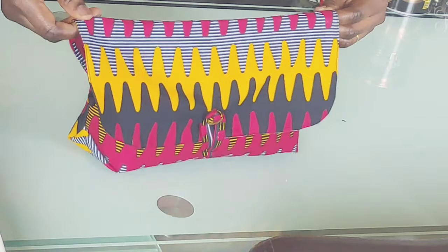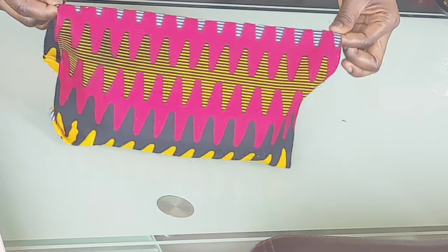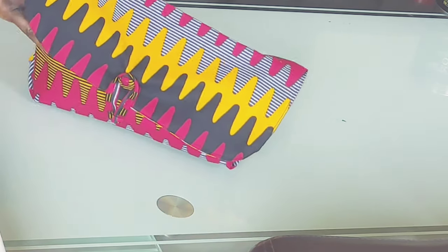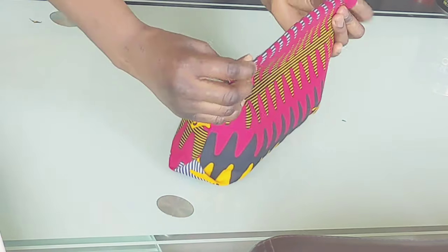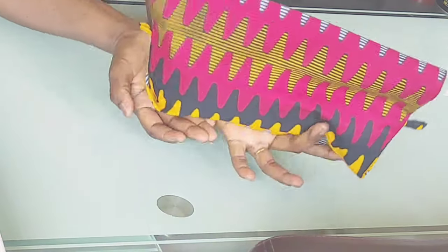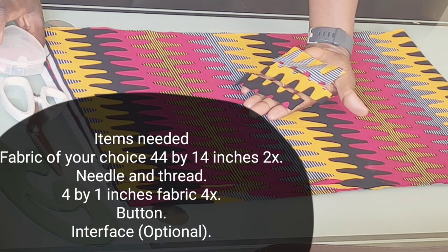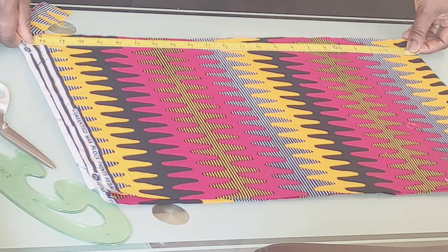Hello, welcome to my channel. On today's tutorial I'll be showing you how to make this lovely beautiful bag. As you can see it's got beautiful colors, and this bag is going to take you just 15 minutes at most to get done. This is a DIY hand purse — it's so easy to make. So without wasting much of your time, let's go ahead and get started. Here I've cut out my pieces.